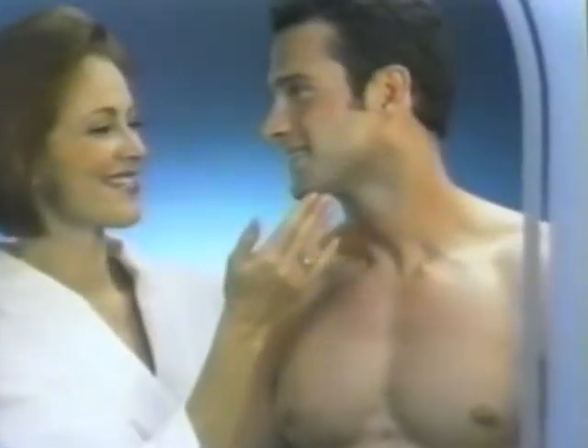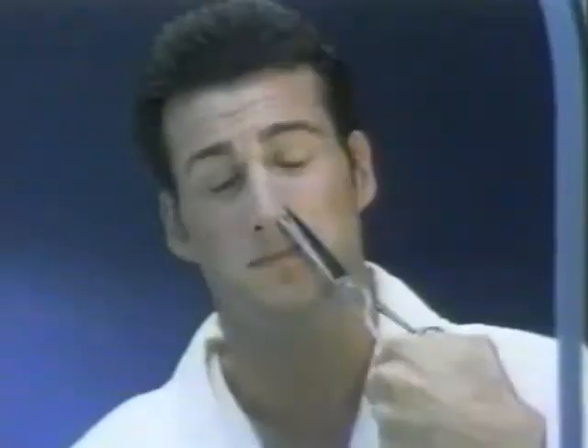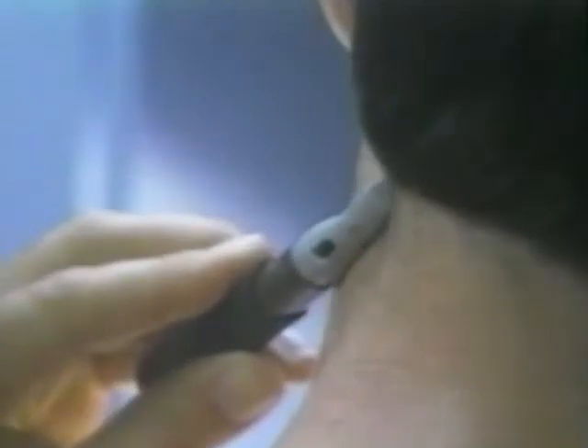Women love perfectly groomed men, but grooming certain areas can be a problem. Razor blades can cut you, and scissors can poke you. Now there's Microtouch, designed to go where razors and scissors shouldn't go.